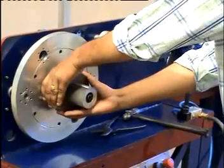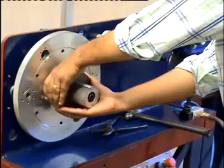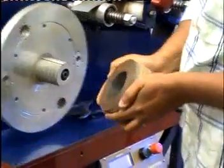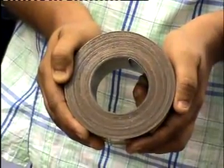Now demonstrating the ejection of the finished core. For ejecting, we hold the core using both hands and ejection of the core is done by pressing the foot pedal simultaneously. This is the finished core with the required parameters.